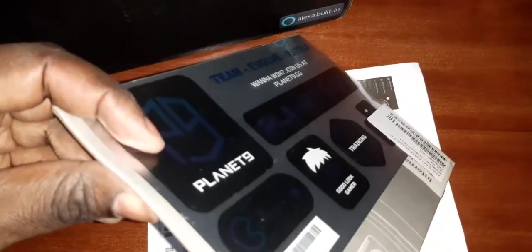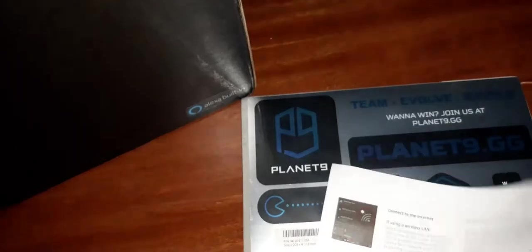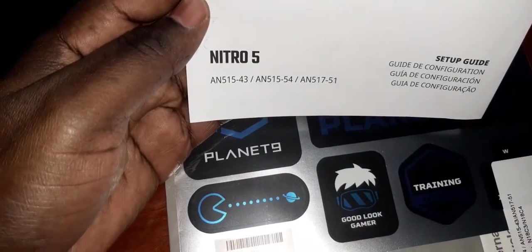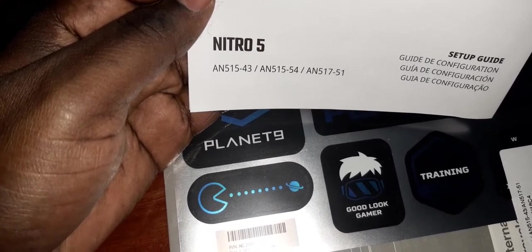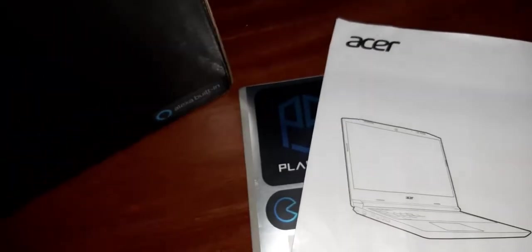The first item is what I believe is a manual — this should be the quick setup manual. Just to confirm, the item is the Acer Nitro 5, series 15-43. It's a setup guide, and as you can see, the other one is a manual as well.